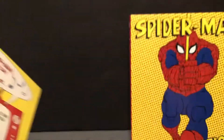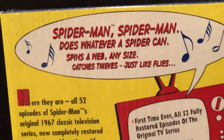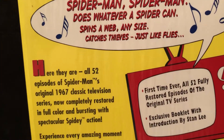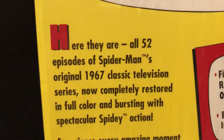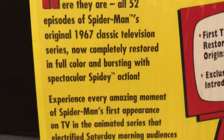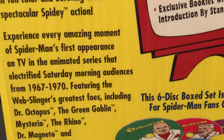This is a box that slips in and pulls out. Let's look at the back. 'Does whatever a spider can, spins the web any size, catches thieves just like flies.' He's got radioactive blood. Here they are, all of them — now completely restored, full-color, bursting spectacular Spidey action.